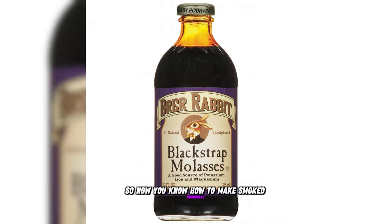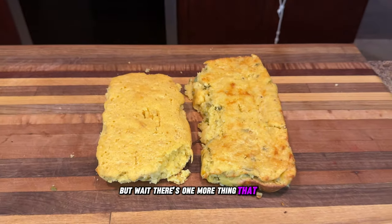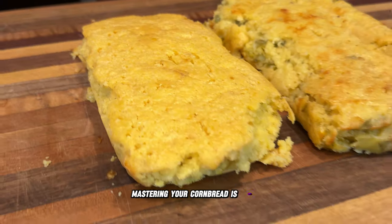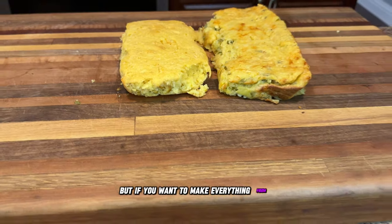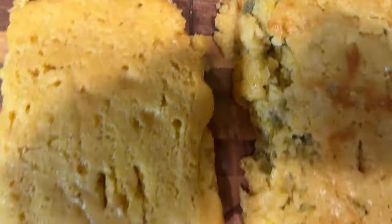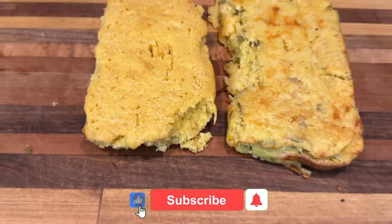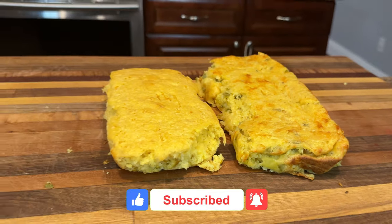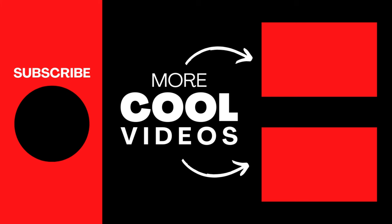So now you know how to make smoked cornbread. But wait — there's one more thing you need to know to take your outdoor cooking to the next level. Mastering your cornbread is great, but if you want to make everything from ribs to veggies to brisket come out perfectly smoked, you need to understand your smoker inside and out. Make sure to like this video and subscribe for more barbecue tips. Then click on this video right here to discover how to get the most out of your Masterbuilt electric smoker and impress your guests with your newfound skills.